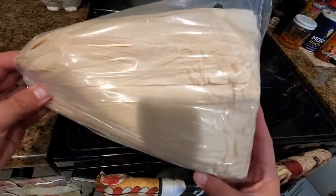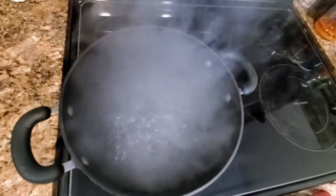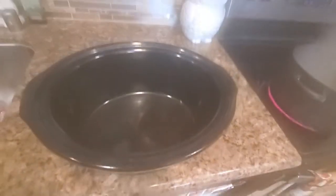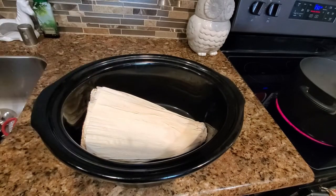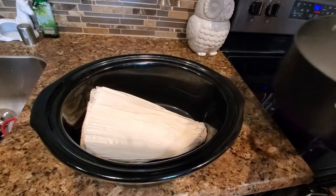Before you get started you need your tamale corn husks to soak in some hot water. It's like a facial steamer — you should put your face over it! All right, go ahead and stick these bad boys in here and get that hot water coming right up.